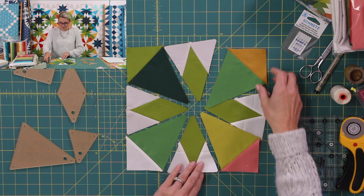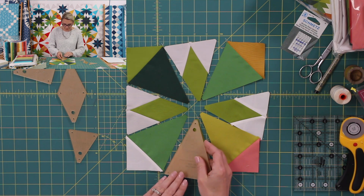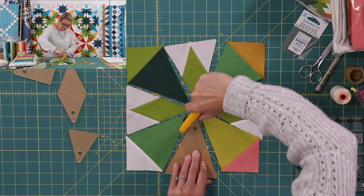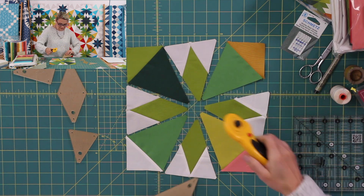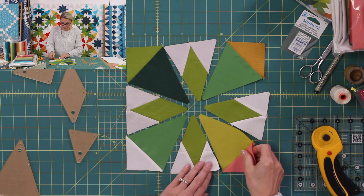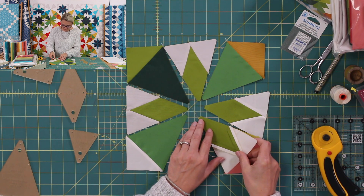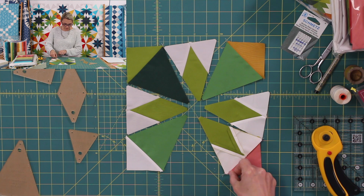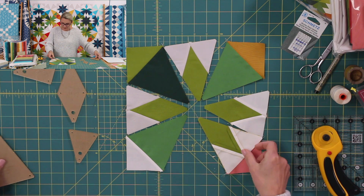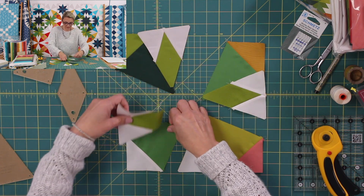Now we're going to apply one of the lessons we've learned — using our templates for trimming. When I finish my units, I place my template right over and with my rotary cutter gently trim it. Look at this, it is beautiful. Once you finish this, place this unit right sides together with the corner unit just like this, sew it — you can use your template to mark — and open it up. Sew this to this, this to this, and this to this for the four corners of your block.